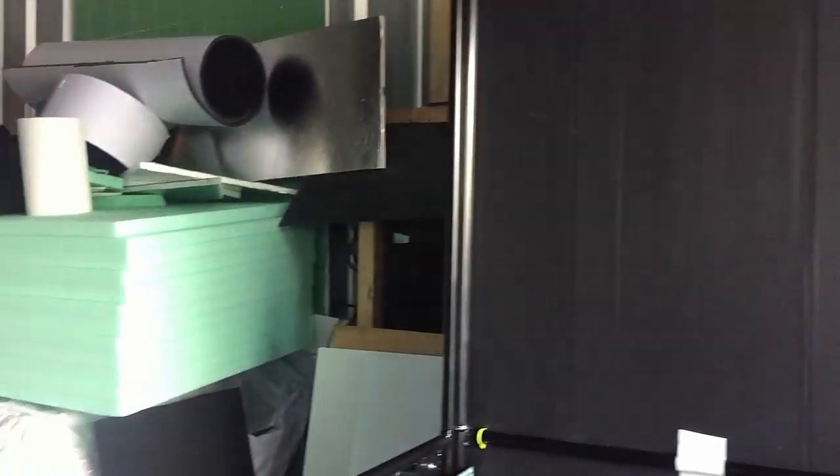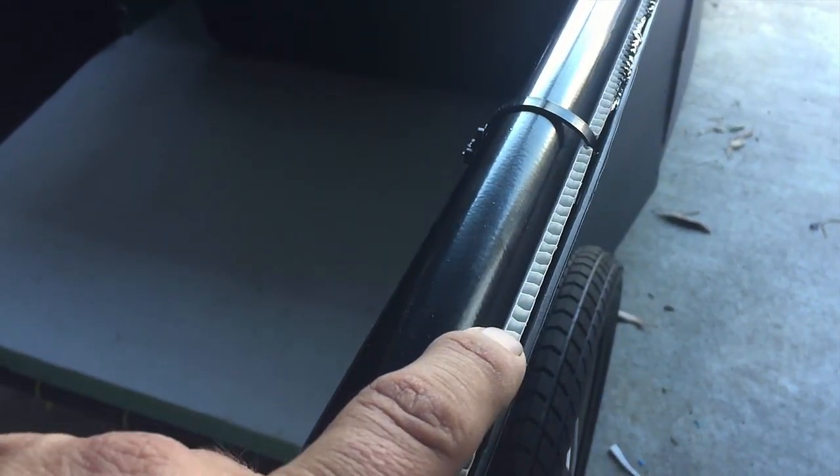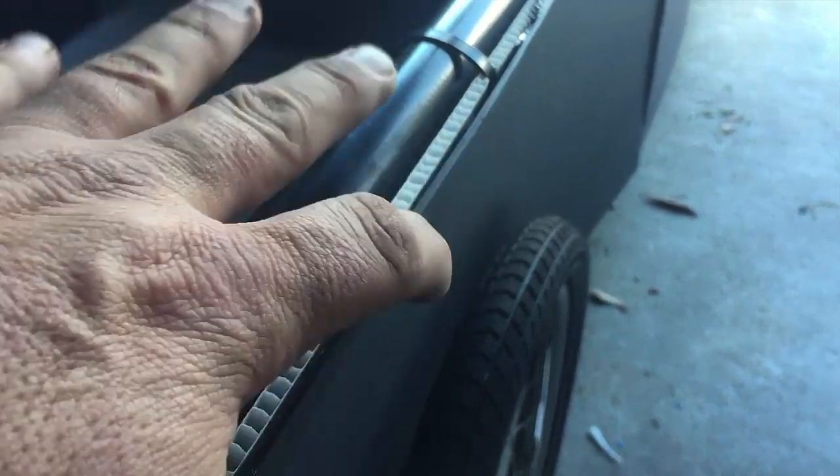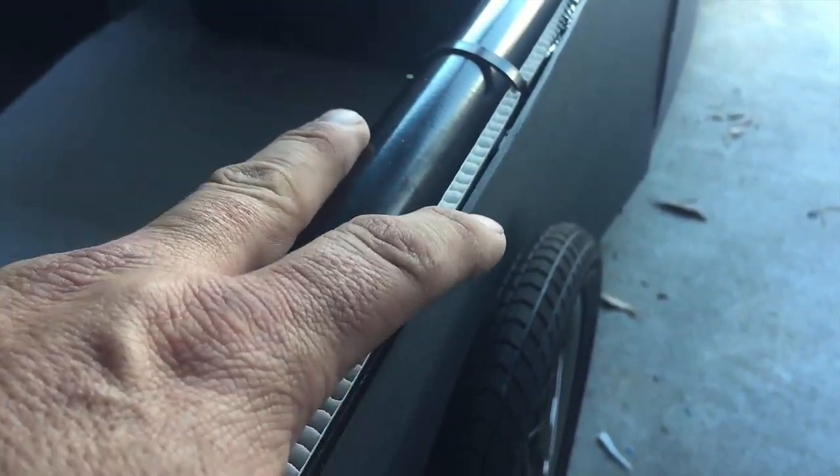I'll just give you a quick rundown on what I've done here with the core flute. In some areas, like here, where there's lots of bars and there's quite a bit of strength in those areas, I've just grabbed a bit of 5mm core, zip-tied it onto the frame, and then come in and Sikaflexed a bit of 2.5mm black core flute.